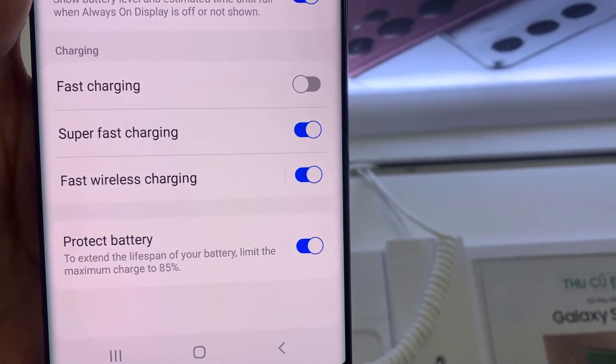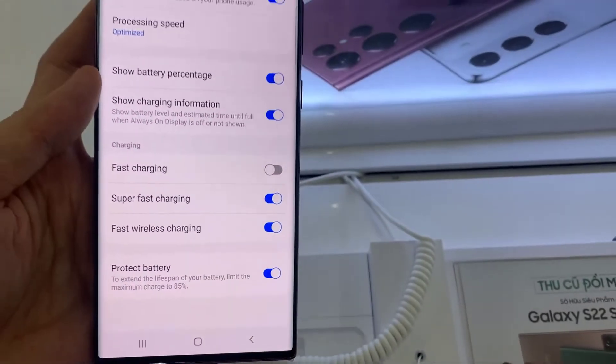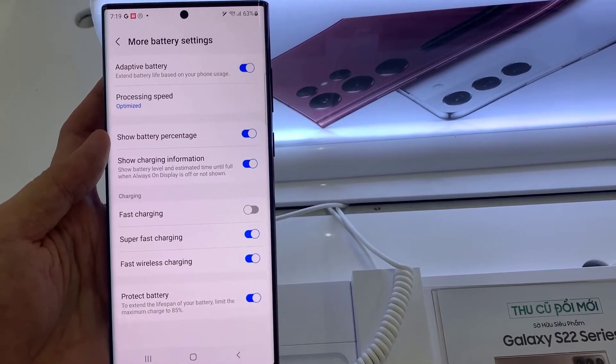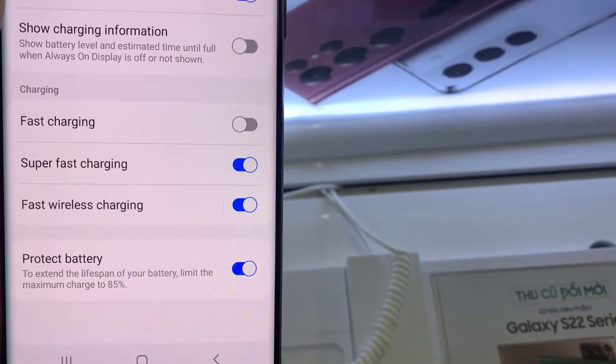Hello everyone. In this video, learn how you can allow your phone to charge past 85% on the Samsung Galaxy S22 Ultra. If you notice that when you try to charge the phone up to 85, it kind of gets stuck and not going any further. This is because of a battery protection mechanism that is put into place to protect the battery.